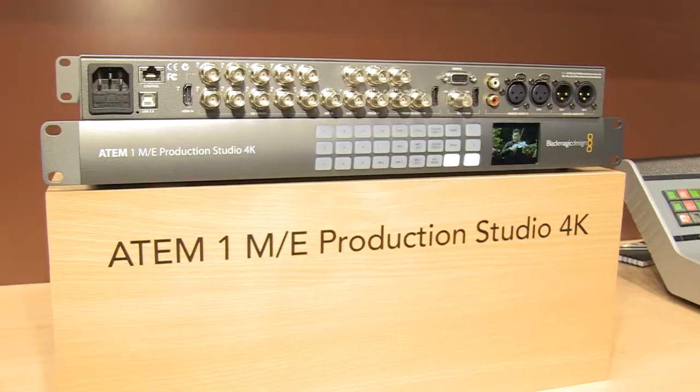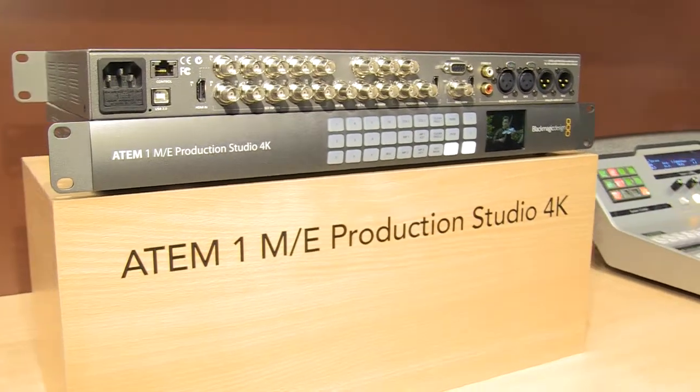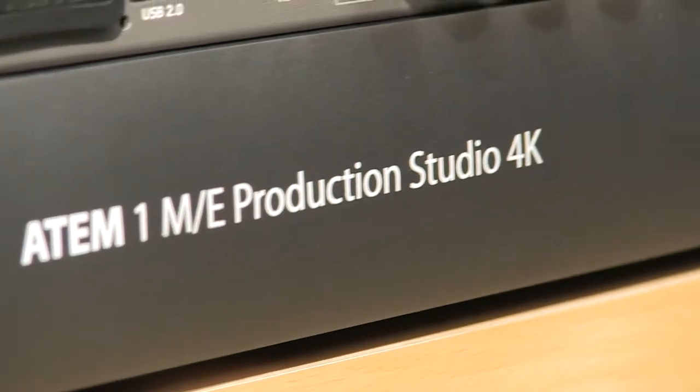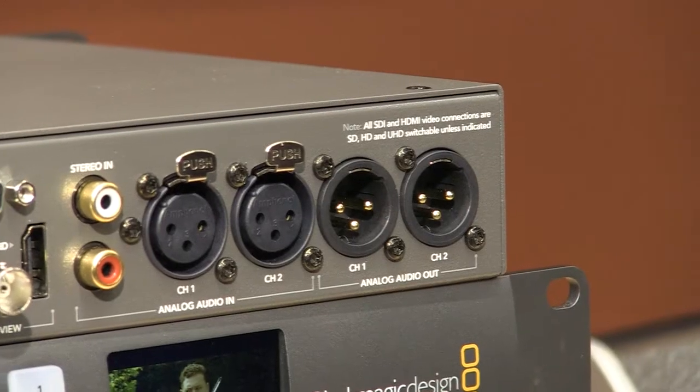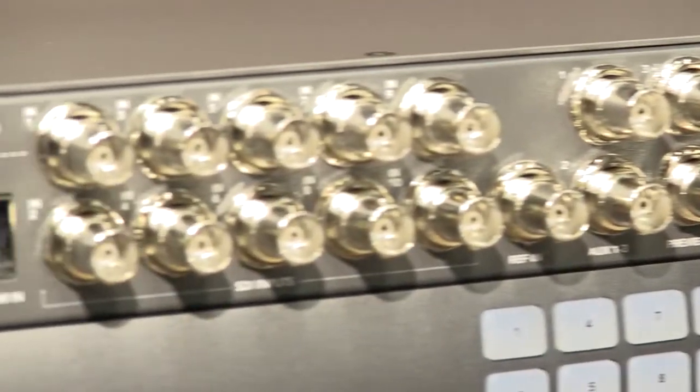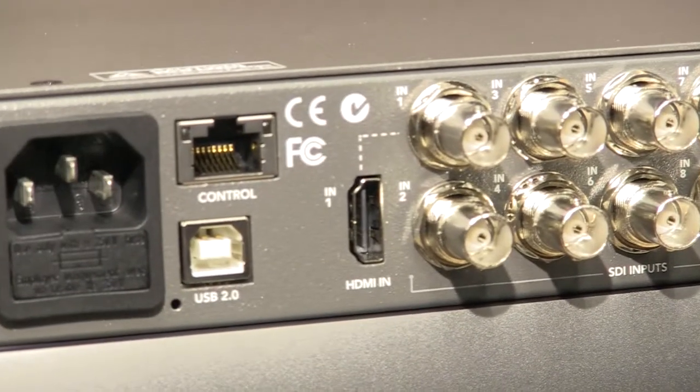At IBC this year we've announced a new switcher, the ATEM 1ME Production Switcher 4K, which takes over from our existing ATEM 1ME switcher. The great thing about that product is it has 10 6-gig SDI connections, which means you're getting an additional two inputs, and all of the inputs are Ultra HD ready.